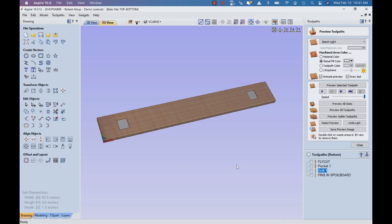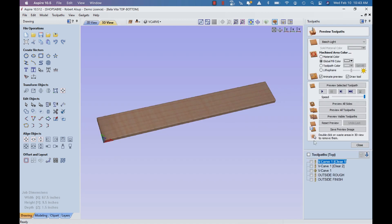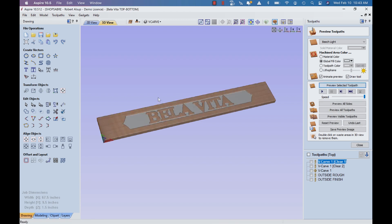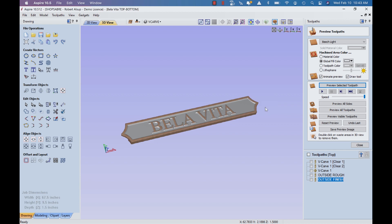Now we switch to the other side and do the 3D engraving. The first tool path is actually a clearing tool path — that cuts with a half-inch bit. Then we came back with another clearing pass with a quarter-inch bit, which makes it faster. And then finally, the V-carving. That's pretty much the sign. Then we need to cut it out: I did an outside rough with multiple passes, leaving about 15 thousandths of material and not cut quite through. Then a finish pass on the outside — a climb cut — we removed the 15 thousandths and it cut all the way through.